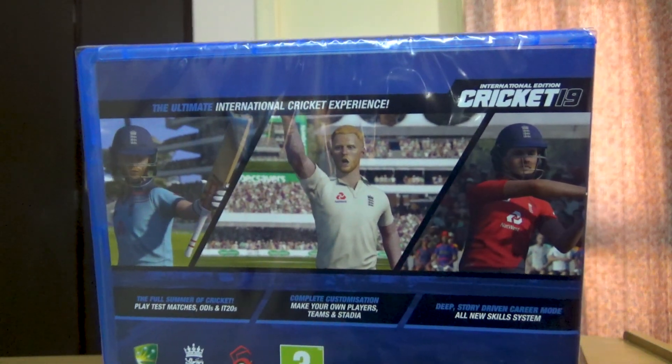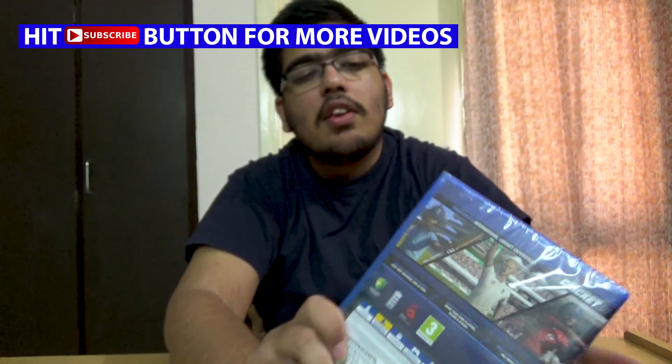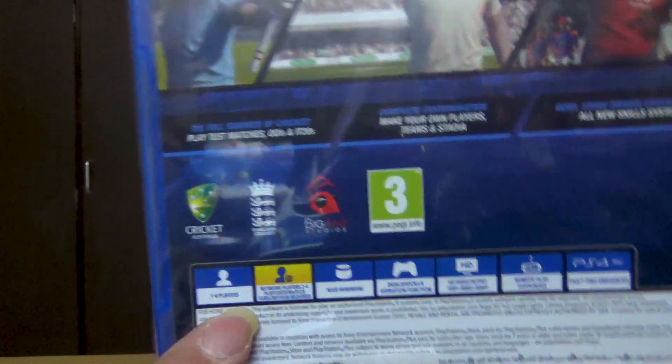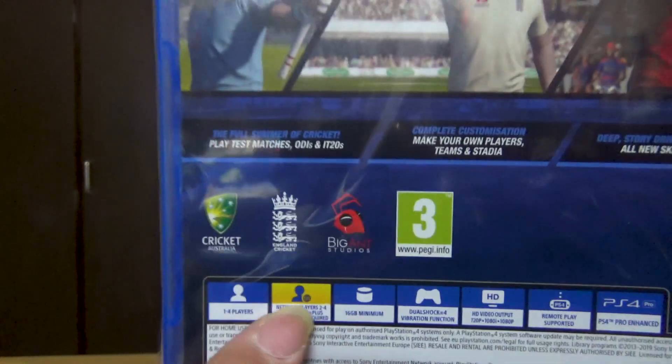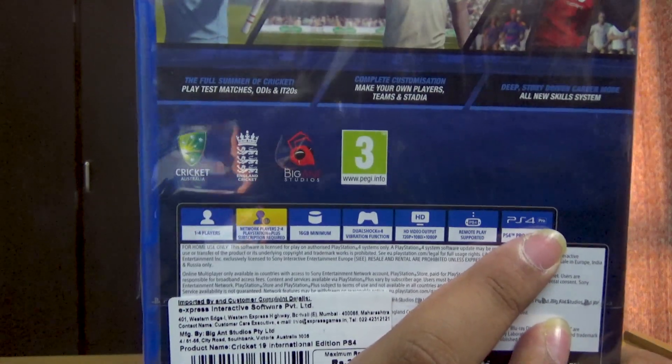On the back there are a couple of screenshots, and it says 'the ultimate cricket experience' with some batting action. You can play test matches, ODIs, and T20s, make your own players, teams, and stadiums, and there's a deep story-driven career mode with an all-new skill system. They have the official licenses for England and Australia. It supports one to four players, and two to four player multiplayer with PS Plus.